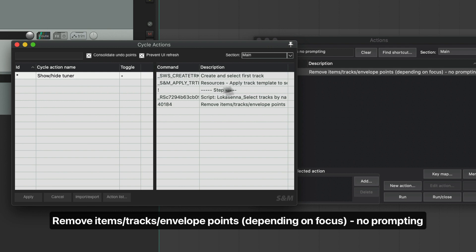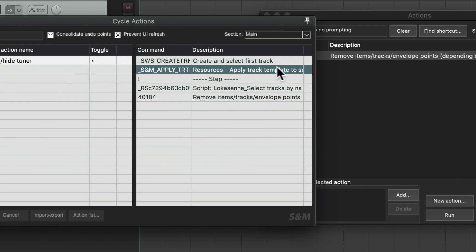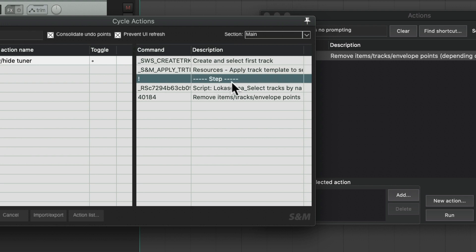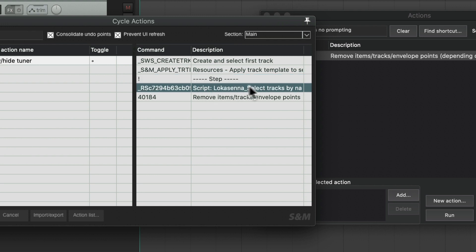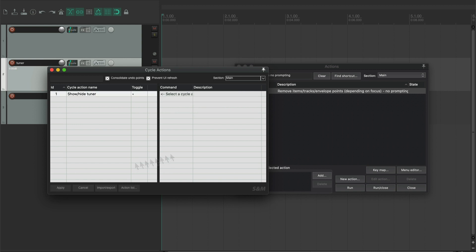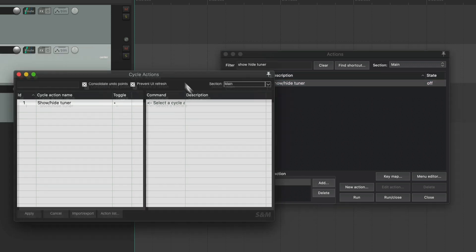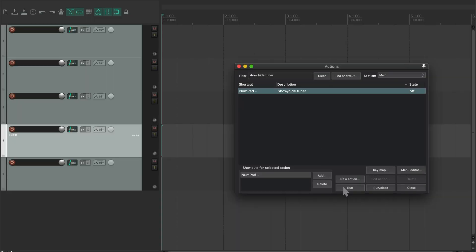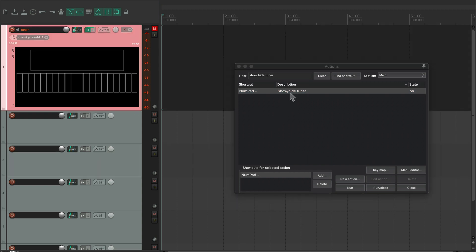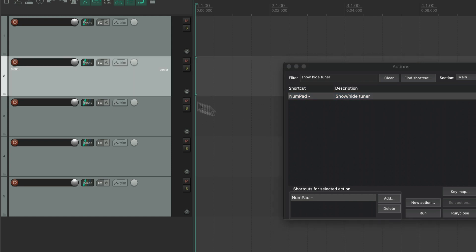Make sure you have the same exact order: first it creates and selects the first track, then it applies the track template. When you click it again, it finds the tuner — selects the track called "tuner" — and removes it with no prompting. That's basically how it works. Hit apply, and "show hide tuner" should appear. Let's test it: run the action and a tuner should appear; run it again and the tuner should disappear. You can also set a shortcut — I like to use my numpad to bring it up and close it. Now you can tune and when you're done, just make it disappear. Super cool.